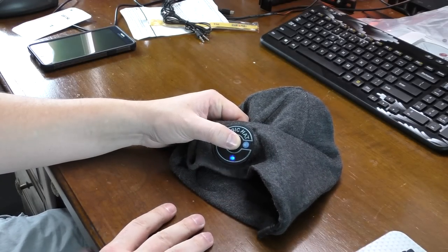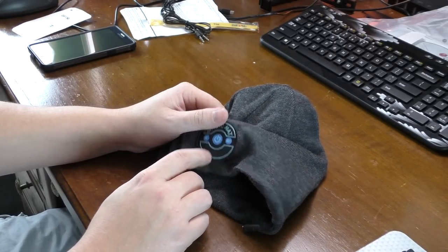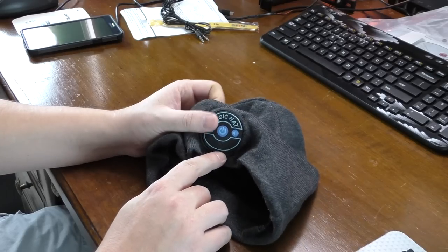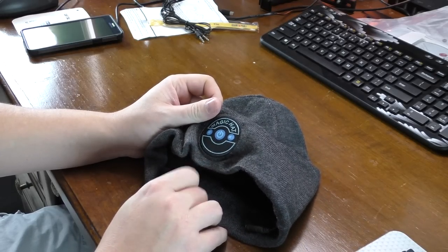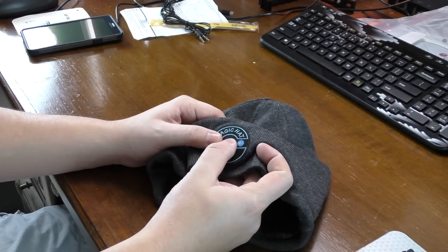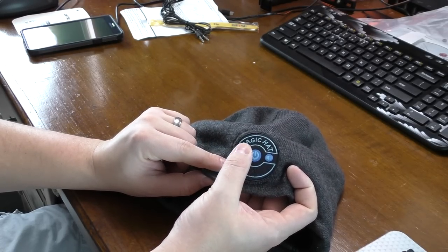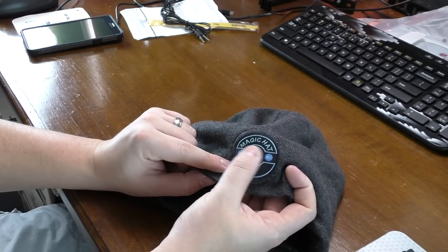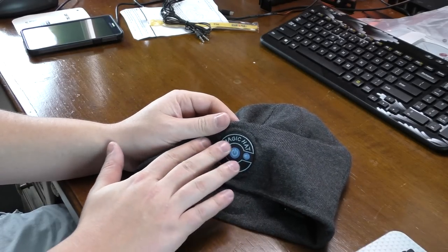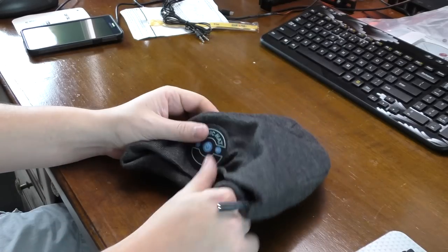Now the most important thing — how does the Bluetooth headset perform? I've already charged it. When you turn it on it powers up and automatically connected to my phone. It flashes red while charging and stops when done. Volume up, volume down, and you can skip songs and play/pause with the power button. The three buttons are prominent enough to feel through the hat, and the middle one feels bigger than the other two, so there's no issue there.